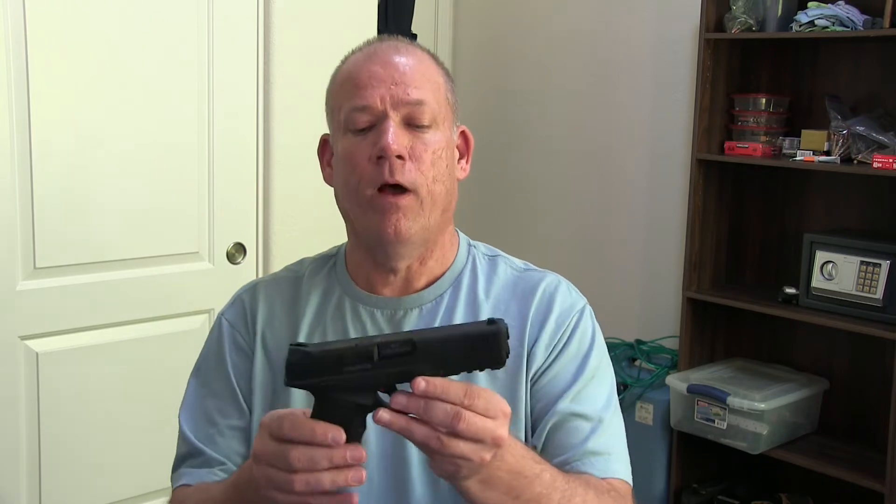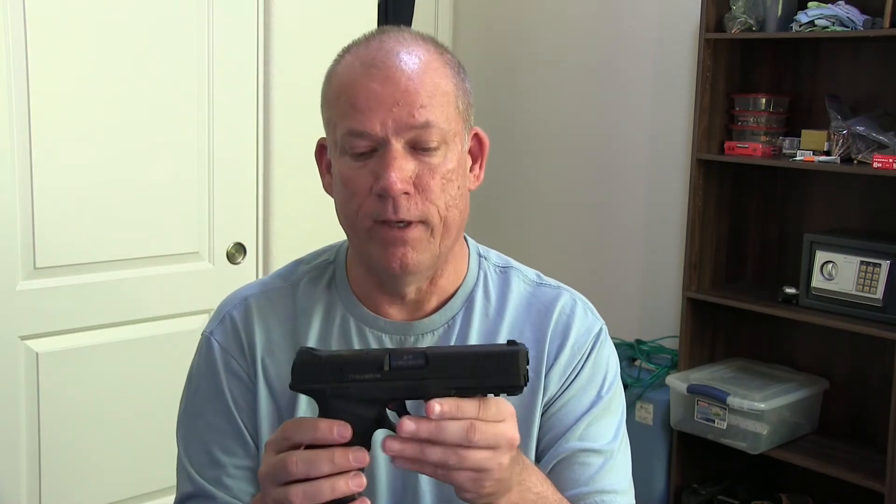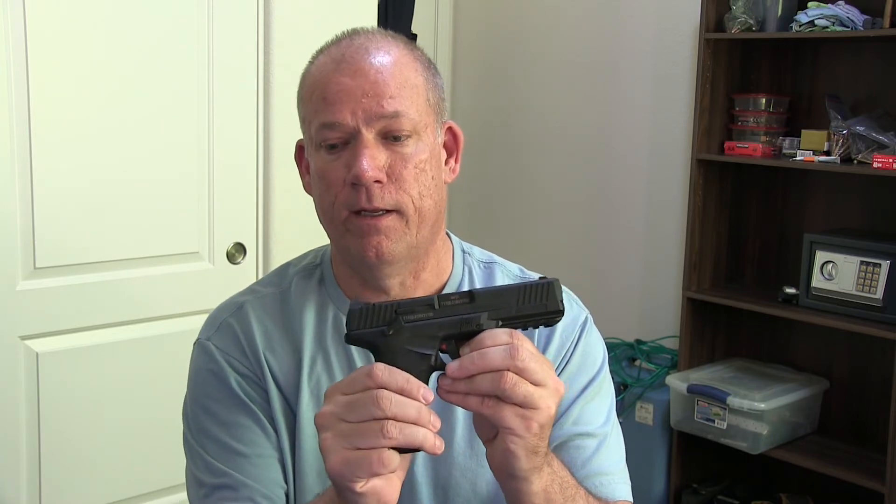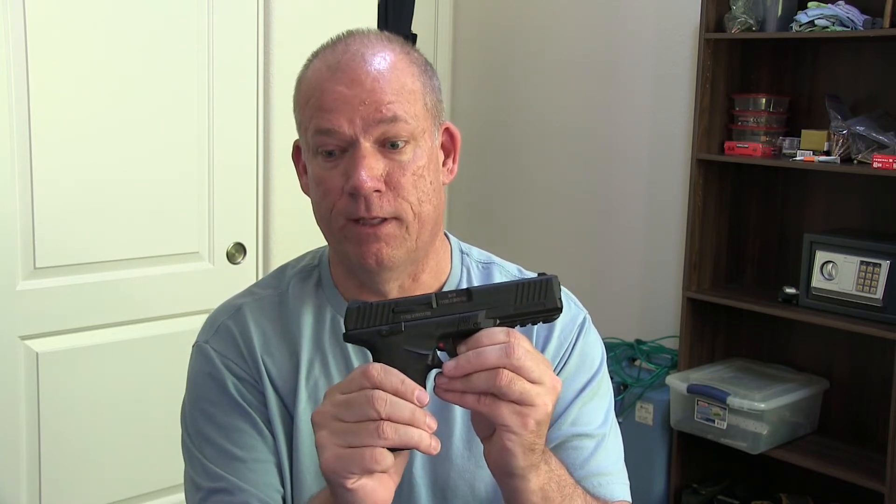On the SAR, the reason I got it for her is it's a striker fire and it has the safety. You can see the safety right there. It's ambidextrous. Gretchen is a southpaw, so it works really good for her being a southpaw.